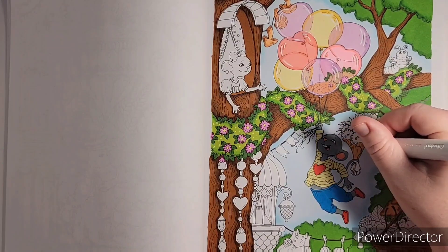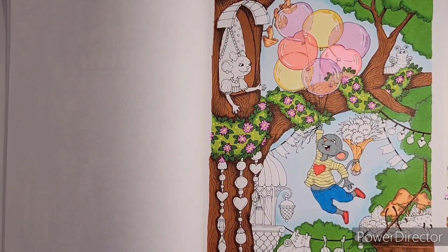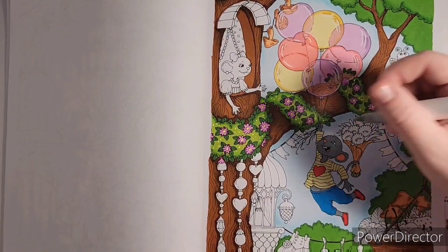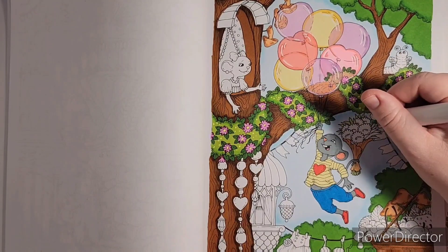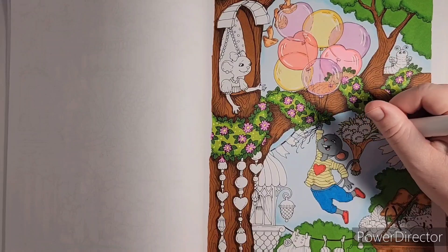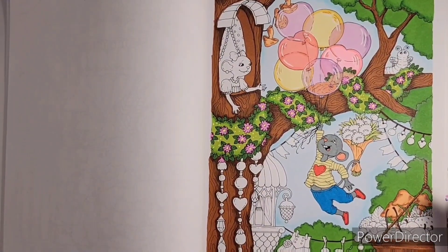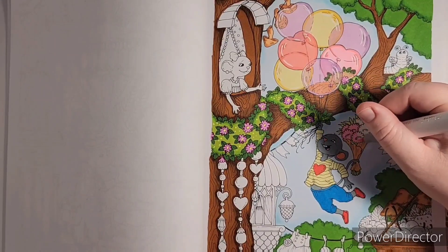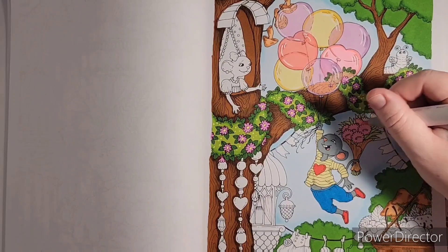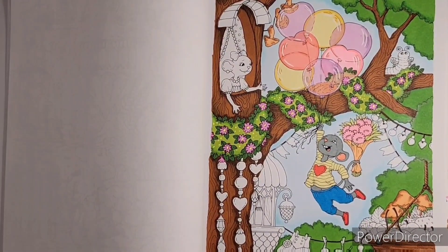The yellow I'm using on his shirt is the same yellow we used on the balloons in part two of the color-along — it's the lemon chiffon color from the Ohuhu pastel set. I'm also using another Ohuhu for the wrapping on the flowers. I'm making the flowers carnations because I think they look like carnations — though they could be dandelions since he's a mouse. I ended up making mine pink like carnations to go with our Valentine color theme. The light green we also used in our garland, bringing that color into another spot in the picture.